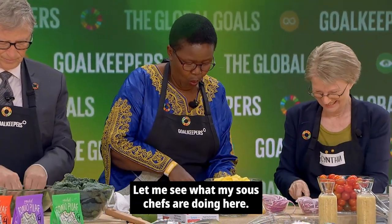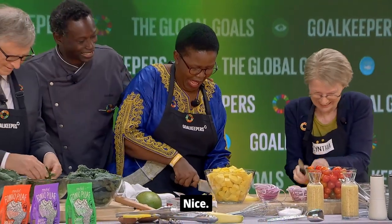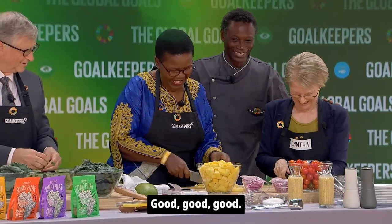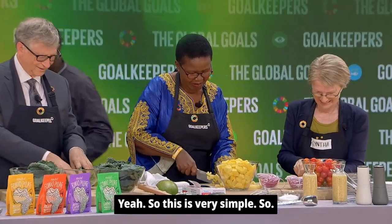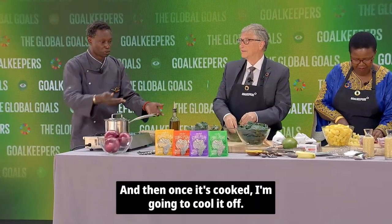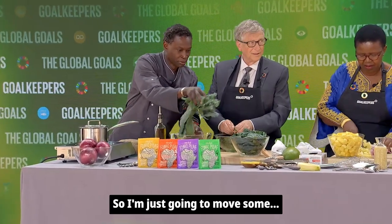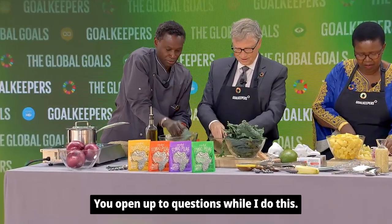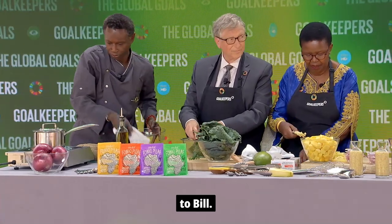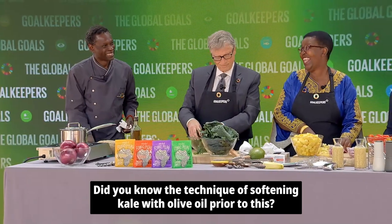Let me see what my sous chefs are doing. How are you doing, Bill? It's looking beautiful. So this is going to cook in five minutes, and then once it's cooked I'm going to cool it off. I need a bowl to cool it off. I'm just going to open it up to questions. Bill, did you know the technique of softening kale with olive oil prior to this?